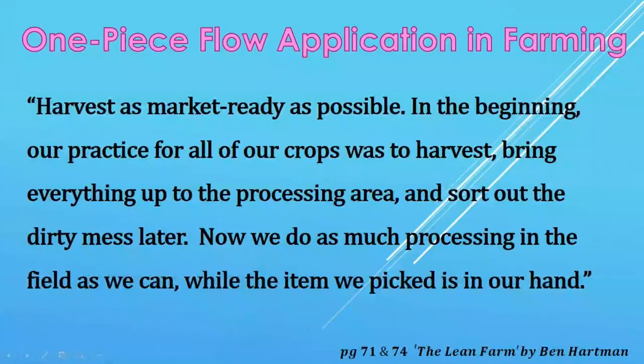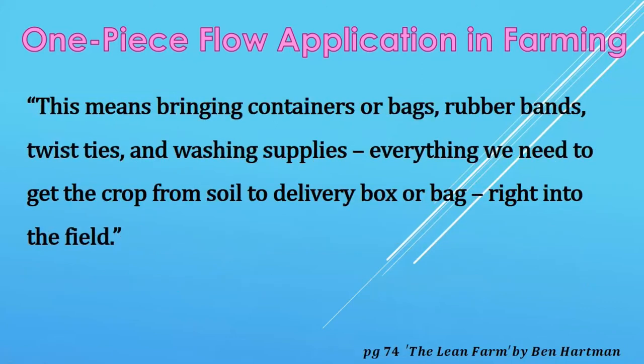The author says: 'Harvest as market-ready as possible.' In the beginning, their practice for all crops was to harvest everything, bring it up to the processing area, and sort out the dirty mess later. Now, they do as much processing in the field as possible while the item they picked is still in hand. This means bringing containers, bags, rubber bands, twist ties, and washing supplies — everything needed to get the crop from soil to delivery box right into the field. They have precisely realized the concept of the one-piece flow. Even if they leave dirt and unnecessary items in the field, they become fertilizer, and there is no waste in the process.